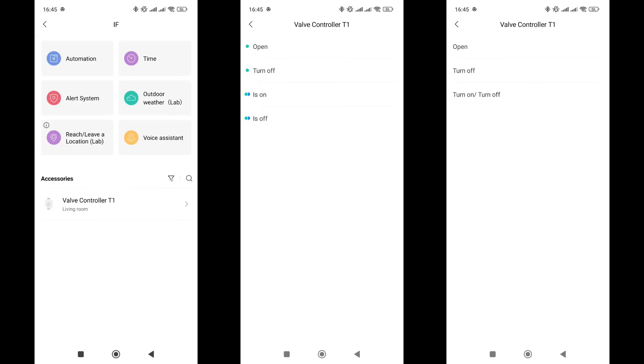Automations also work: two events and two conditions in the 'If' section, and turn on, turn off, and toggle the state in the 'Then' section.